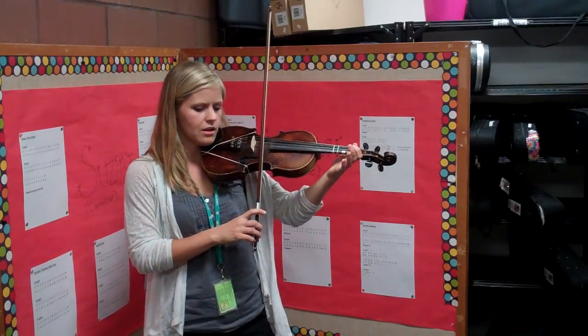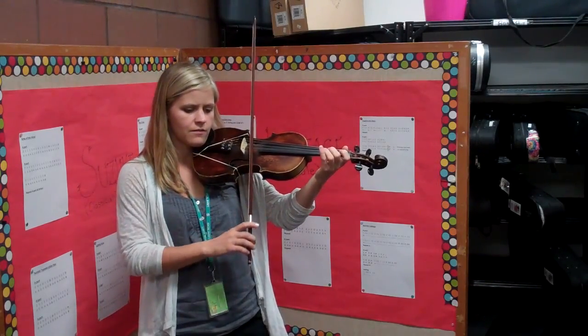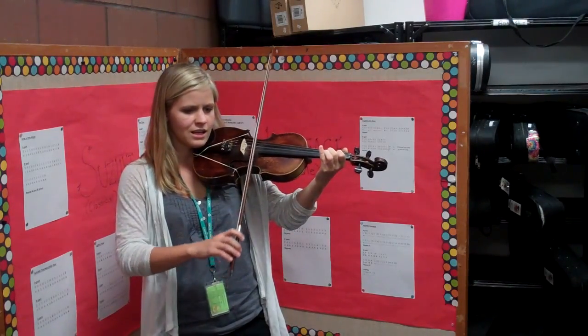So I'll show you again. E string is the first, then finger 3, finger 2, finger 1, and freeze.